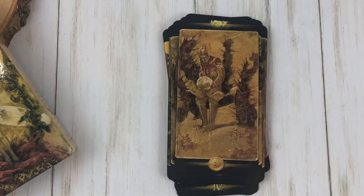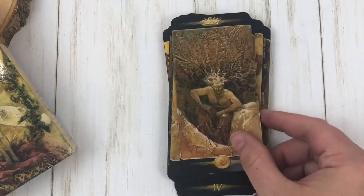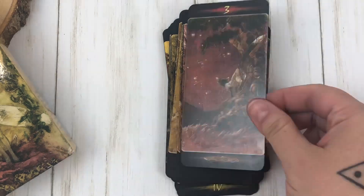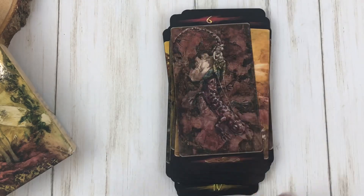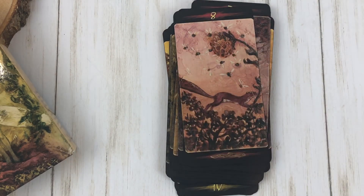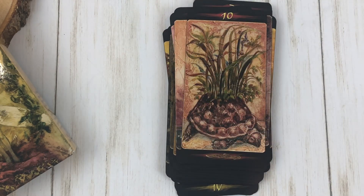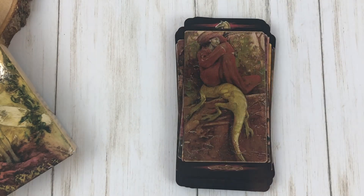In that same breath, because they are very tonal and have this muted palette, sometimes the pictures themselves get a bit muddy. So it's kind of hard to see, especially on the color side, because this is a two-sided deck. It is hard to see in some pictures what's going on — like, what am I looking at? It's not many, but there are a few, especially up close.